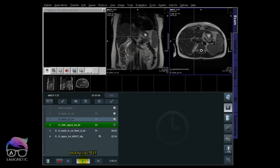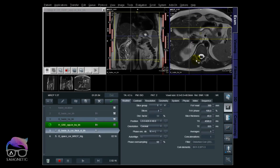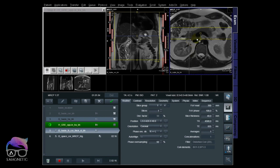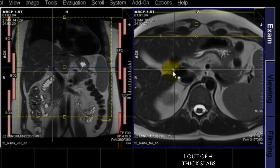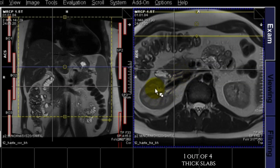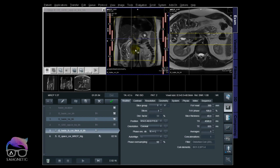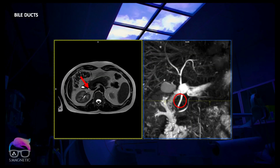That one is also a breath hold. Next we go for the thick slabs. Many sites do this as radial views, but I usually do thick slabs, and I'll explain why. I recommend doing these early in the protocol because you may need them soon. I'm scrolling on the HASTE sequence looking for the common bile duct, positioning the red column on it, and finding the isocenter in the coronal plane — the red arrow indicates the common bile duct, and that's the starting point of my first thick slab.